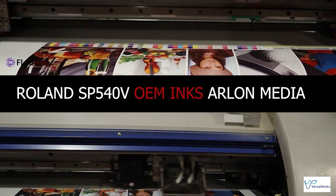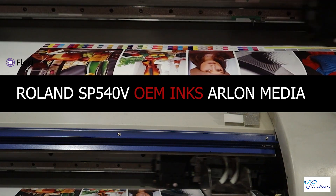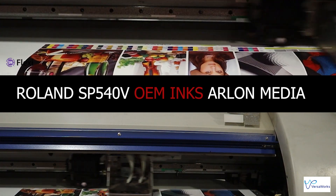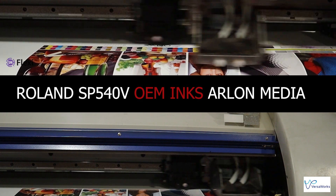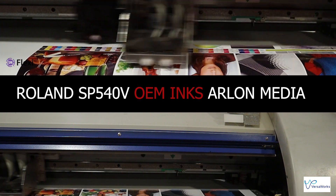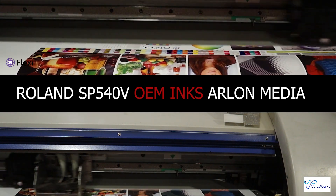The color quality — it's night and day difference. We're getting more solid colors. We're hitting colors that we can't achieve sometimes in VersaWorks. Now, VersaWorks — I'm not trying to discredit it in any way. It's a great software. It's free and it's very user-friendly. But again, if you're looking for more control over your prints, then FlexiSign might be the trick.